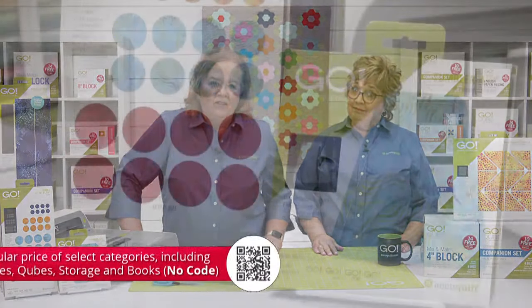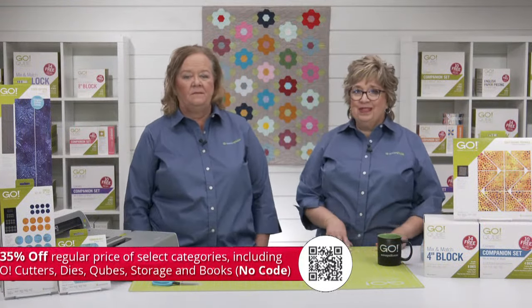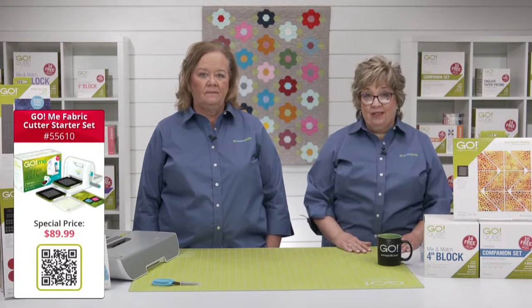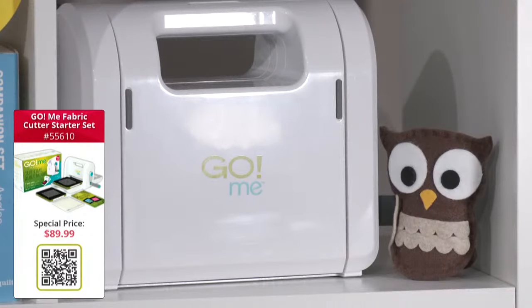Speaking of inspiring, check out our Labor Day sale — you can get 35% off regular prices of select categories, including Go cutters, dies, cubes, storage, and books. Great day to stock up on those cubes and companion sets. No code needed to redeem this offer. You can also get the Go Me fabric cutter starter set for just $89.99, which includes two dies to make over 180 patterns, a cutting mat, and five easy patterns.